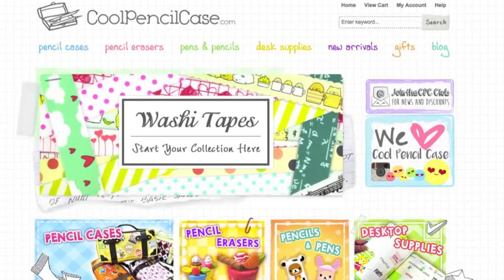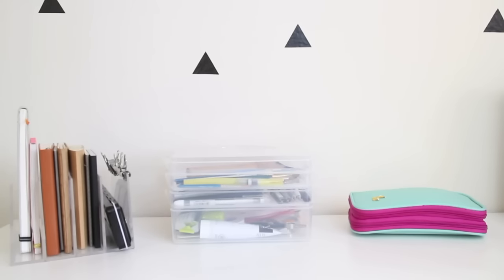Hey everyone and welcome back to my channel. This is going to be a bonus video in collaboration with Cool Pencil Case. If you're not familiar with Cool Pencil Case, they are an online store that provides cute stationery and supplies for school or your office. I've gotten so many repeated questions about my current art supplies and how I organize them, so I thought I would combine all of that into this video. Please be sure to stick around until the end because there's going to be some fun things I'll be mentioning.